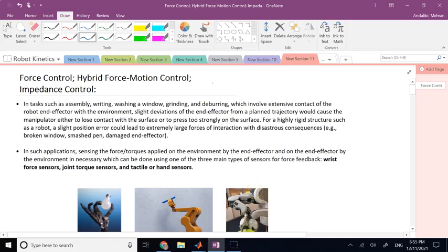Hello everyone. In this video and the next two videos we are going to talk about force control in robots: hybrid force-motion control and impedance control. All are under the category of force control in robots. So far, whether it was independent, decentralized, or multivariate centralized control, they were all motion control only.